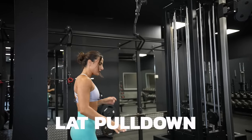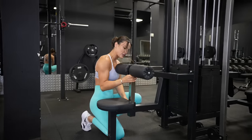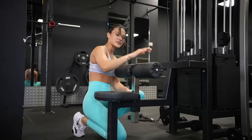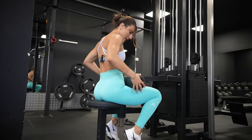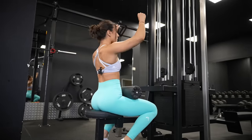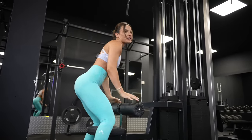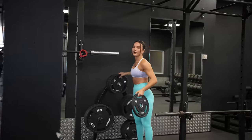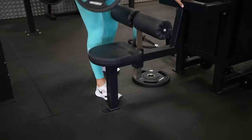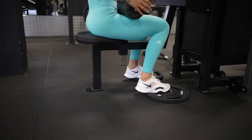So the first exercise is a lat pull down. Positioning is absolutely key. My gym has this adjustability so I can bring it up and bring it back down. The aim when you're setting up a lat pull down is you want to sit really nice and snug into your lat pull down machine. When you're pulling down, your body is naturally going to want to come up with it, so this is going to help you secure yourself. If you cannot adjust your lat pull down, don't worry — all you need to do is grab yourself some five kg plates, position them on the floor just like so, and it's going to give you that much needed elevation.